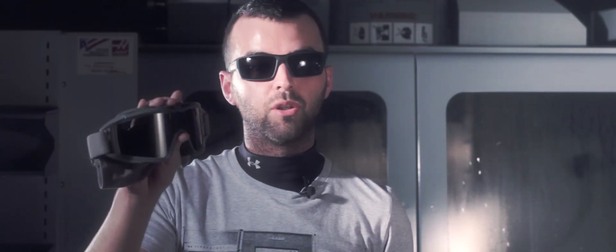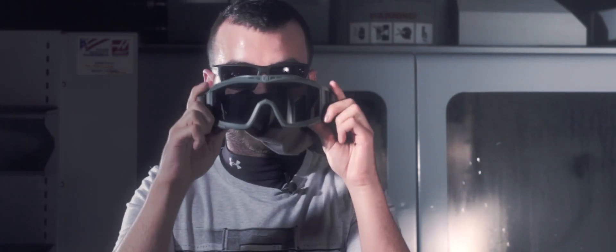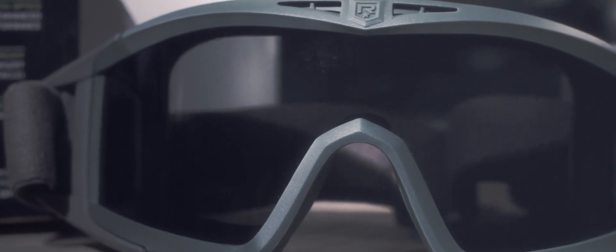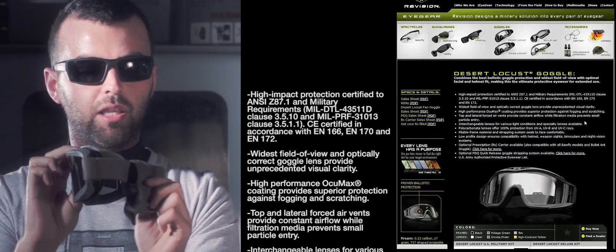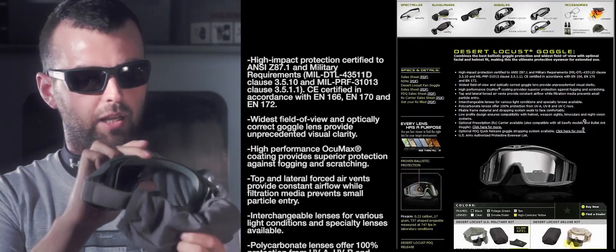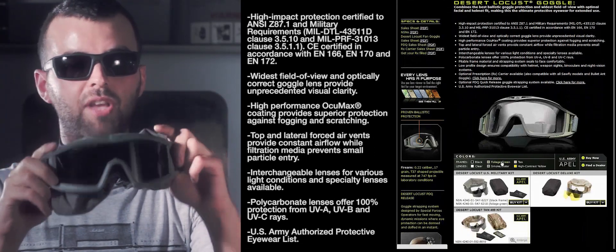First let's take a look at the Desert Locust. This is a large frame goggle made from a strong flexible material, designed to more comfortably fit the profile of your face. It's nice and low profile so it fits underneath most helmets. It also comes with a 360-degree elasticated strap that gives you extra security when wearing it. It comes with a nice anti-reflective cover which also stops scratches and dirt getting into your goggles when they're not in use. The frames come in black, foliage green, and tan.